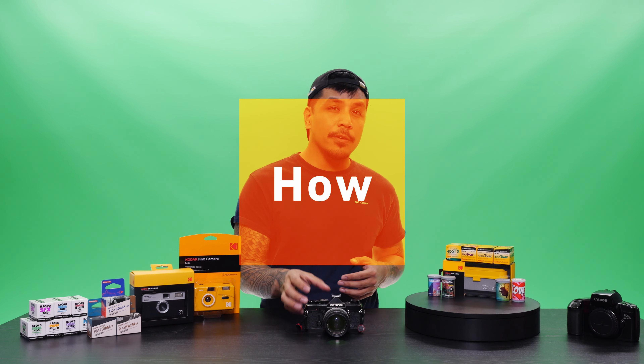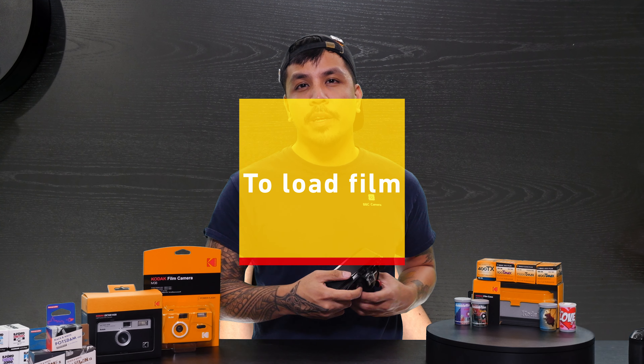What's going on guys, Raph here from BNC Camera, and in this episode we're going to show you guys how to load film in a 35 millimeter camera.